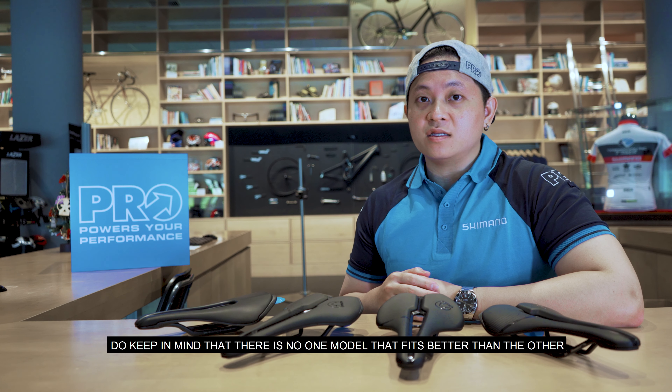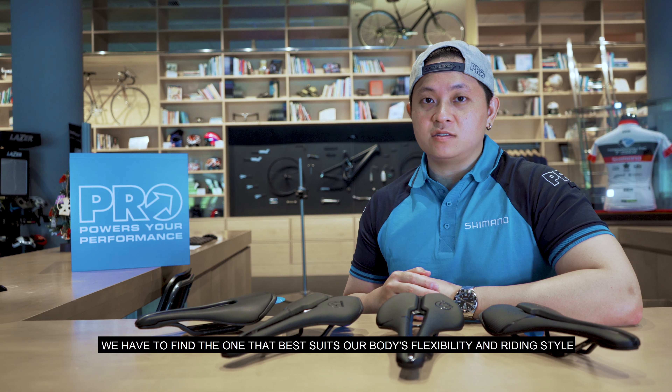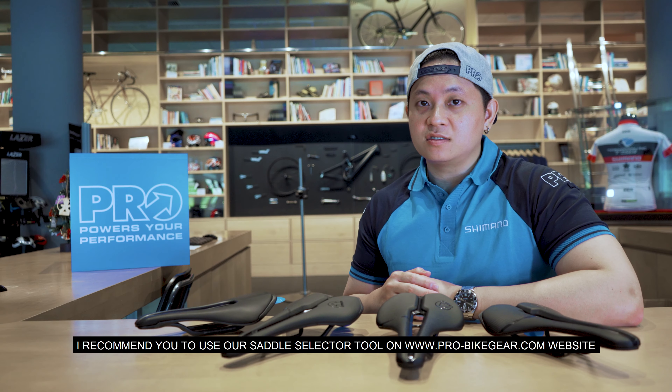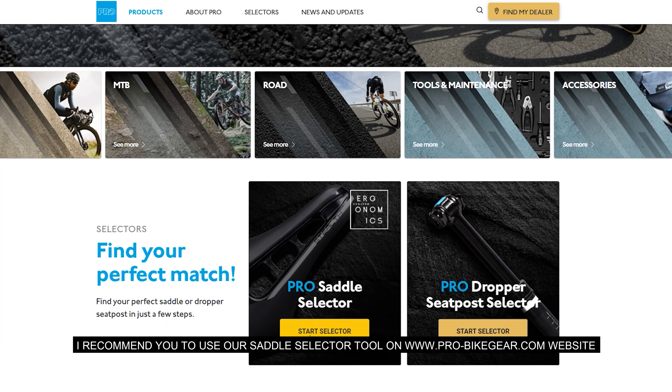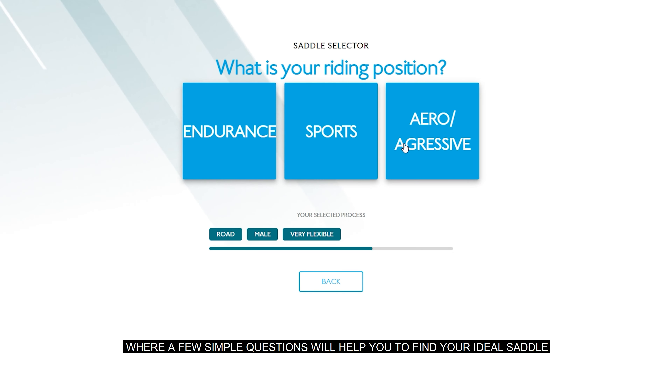Lastly, do keep in mind that there is no one model that is better than the other. We need to find the one that best suits our body's flexibility and riding style. I recommend you use our saddle selector through the Shimano dealer website, where a few simple questions will help you find your ideal saddle.